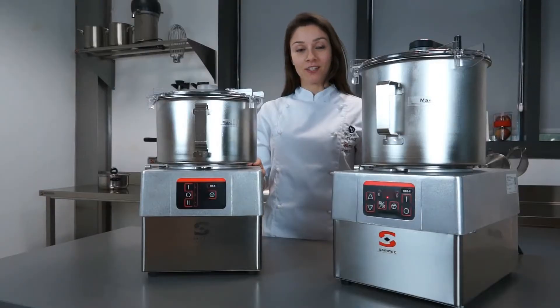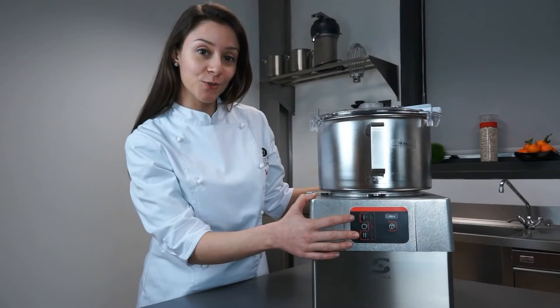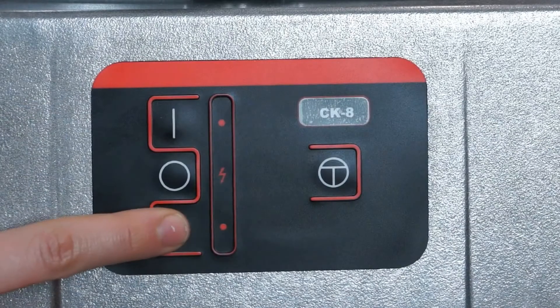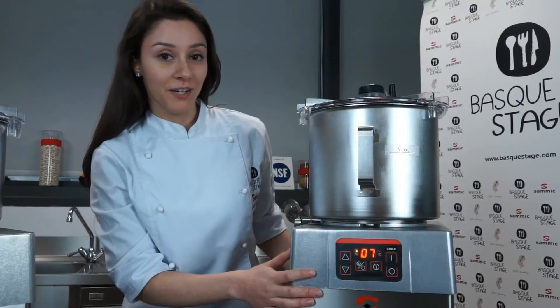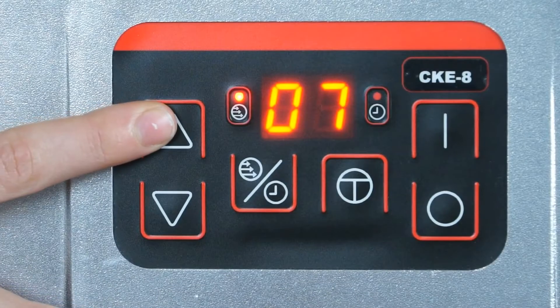SAMeC offers cutters and cutter emulsifiers with five and eight liter bowls. SAMeC cutters are two-speed appliances with a pulse button. Cutter emulsifiers have variable speeds with ten adjustable positions.